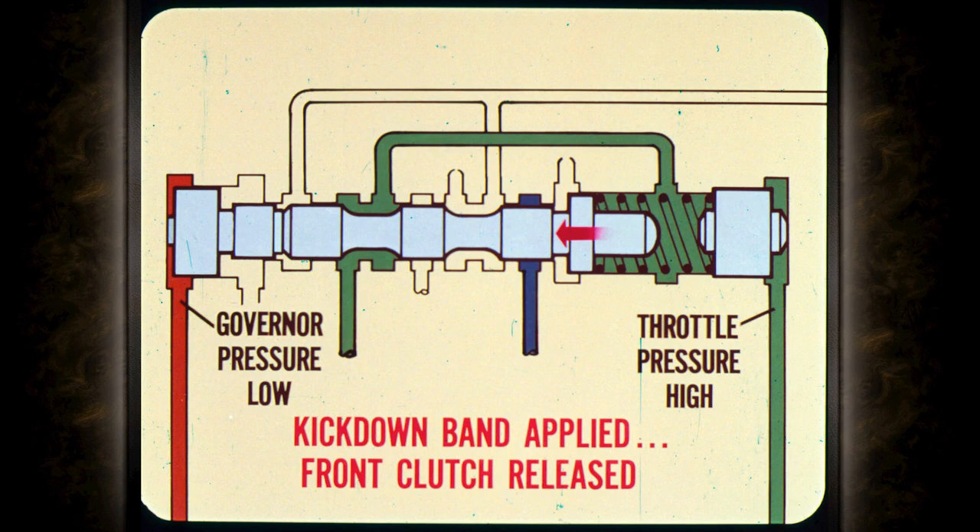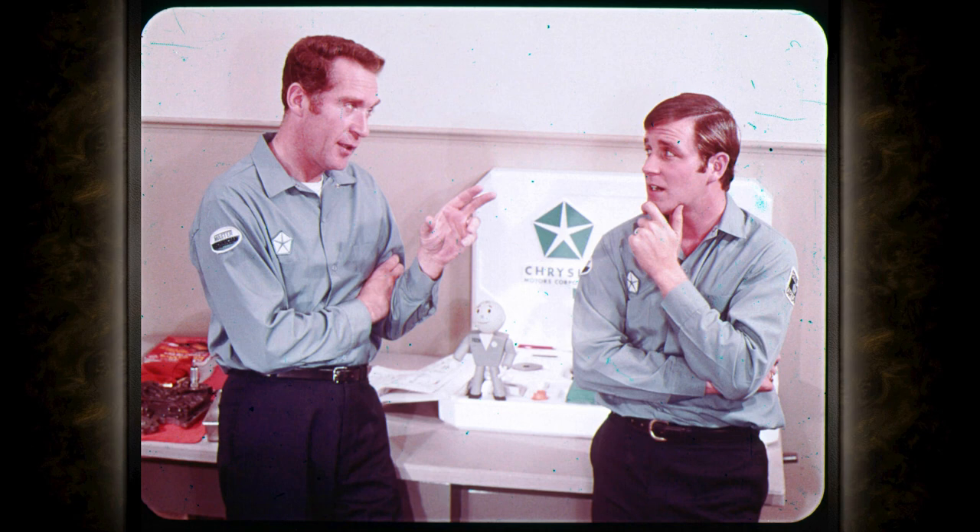If governor pressure is low and throttle pressure is high, the shift valve moves to the left; pressure applies the kickdown band and the front clutch is released, downshifting the transmission to second or keeping it from upshifting. Since governor pressure isn't an external service adjustment but throttle pressure is easily adjusted, you adjust it to get the right relationship between the two.